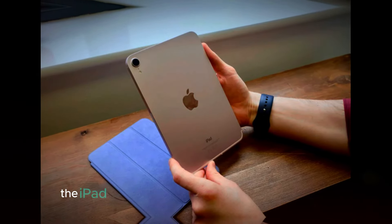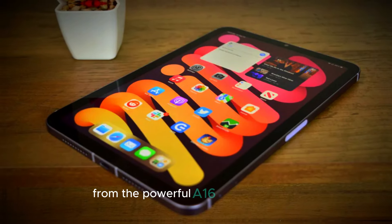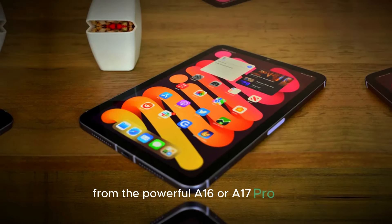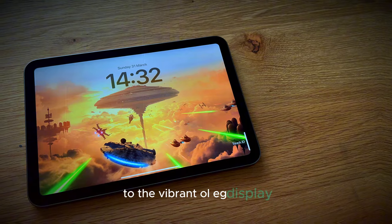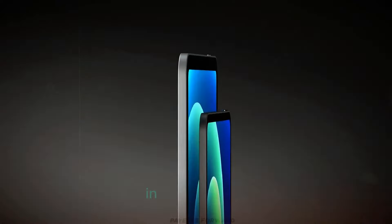To wrap it up, the iPad Mini 7 is a major upgrade in every aspect. From the powerful A16 or A17 Pro chip to the vibrant OLED display and improved cameras, it's designed to give you top-tier performance in a compact form.